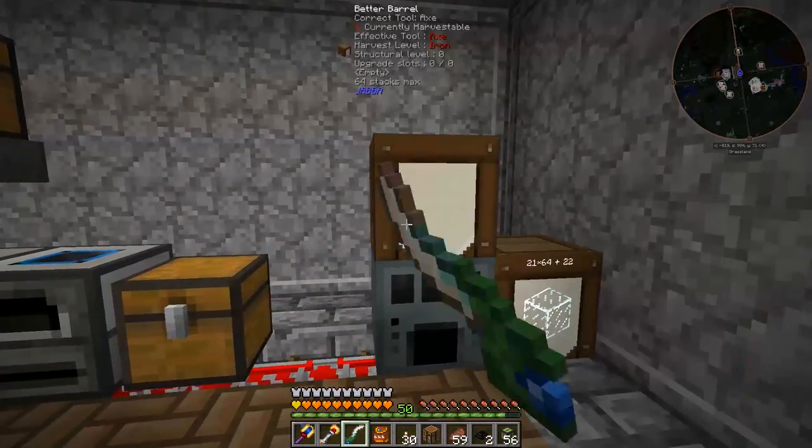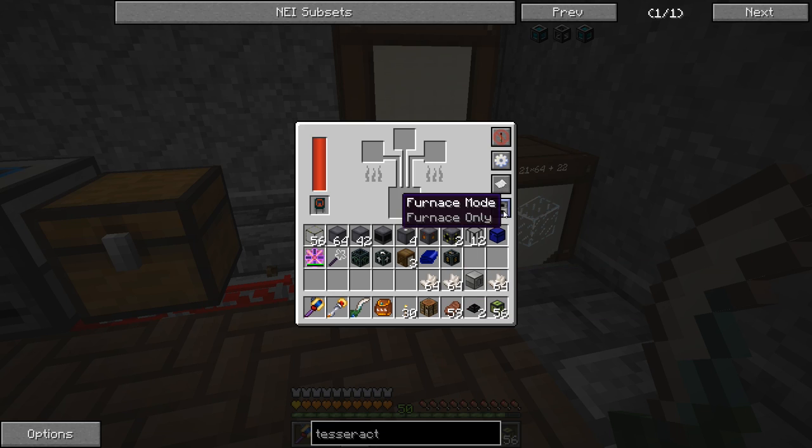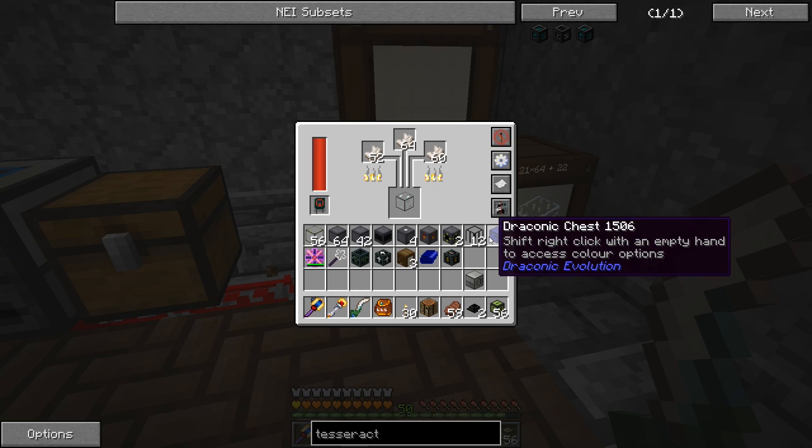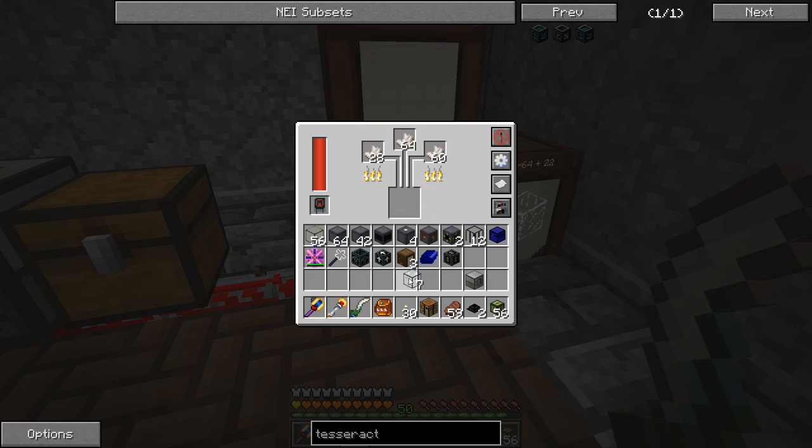So I'm going to put in a whole bunch of nether quartz. I need to switch this to all smelting - that should make us some fused quartz. Wait, that only made one. Actually, I clicked the first stack in and it started smelting immediately, then I clicked the other two in, so it only made one because it started with one. Now it's making three at a time. That had me confused for a second - I was like, did I just lose a bunch of quartz? Okay, we can go ahead and take this.